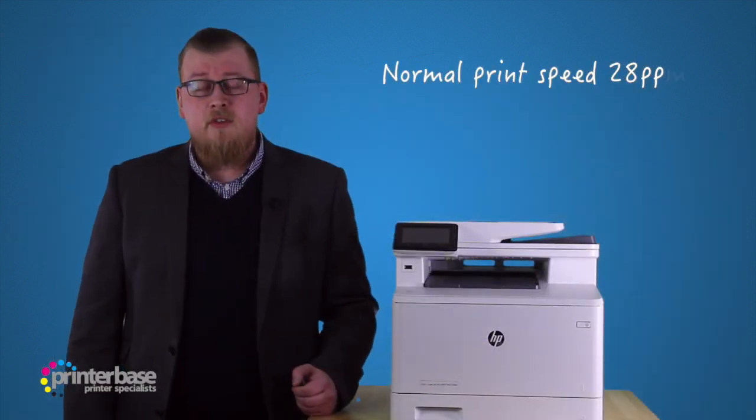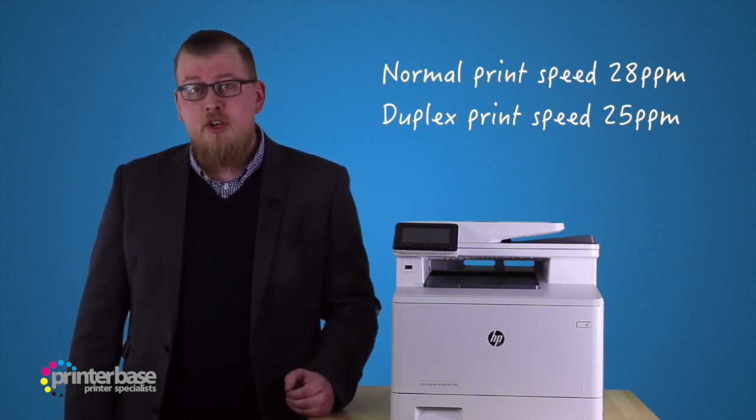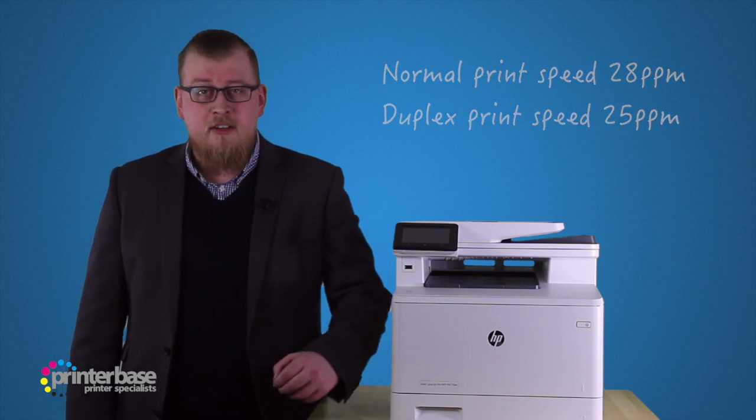Finally, we'll see how this machine does with duplex printing. I have a 30 page document ready to print, and I'll set the printer to duplex so these pages will span 15 sheets of paper.